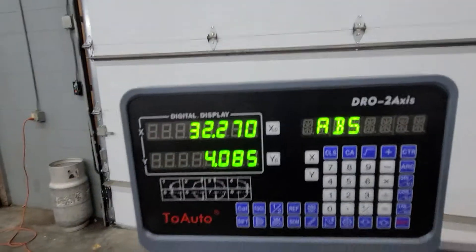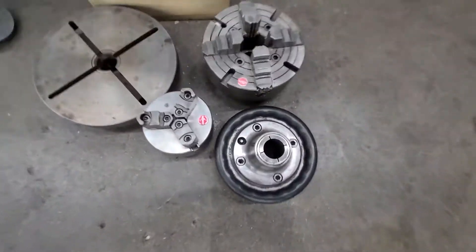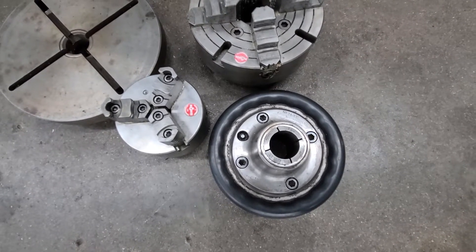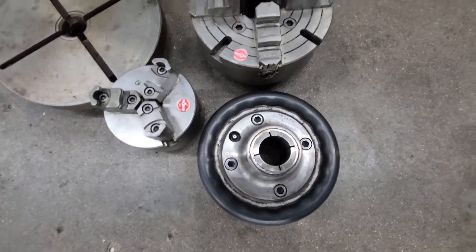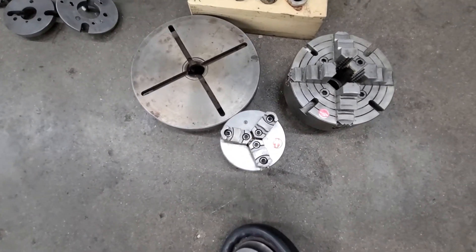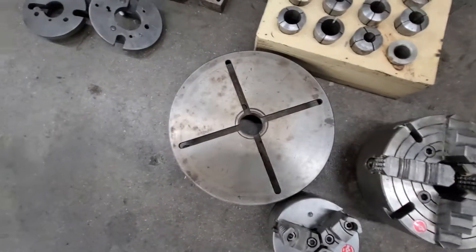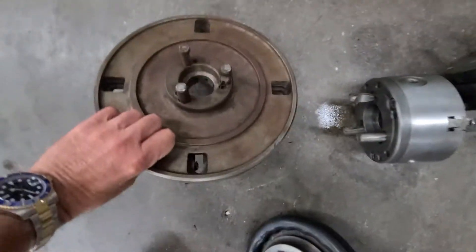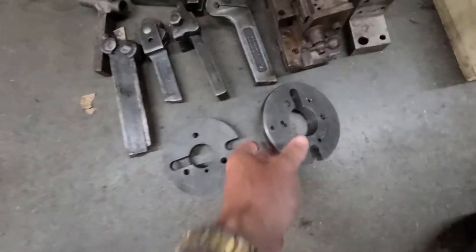Brand new set of readouts were just put on. We have a hard inch number 2A, 3 inch Jorgren 2J chuck. There are two 3-jaw chucks with it, a 4-jaw, and a face plate. They all have backings. Dog plates with the back.